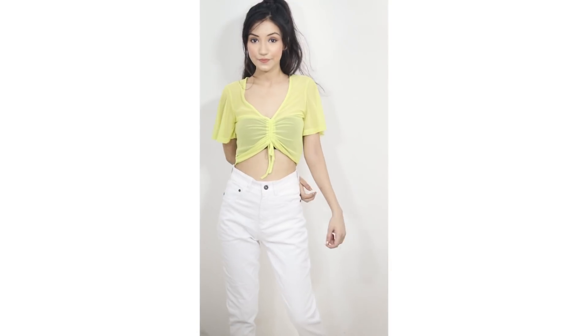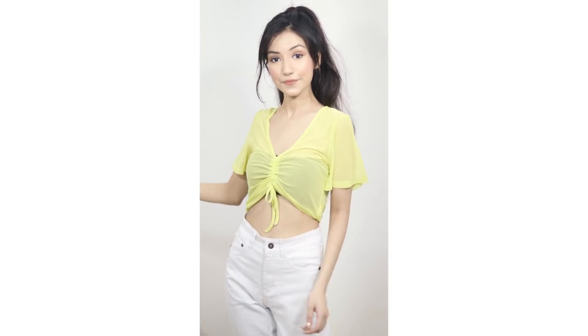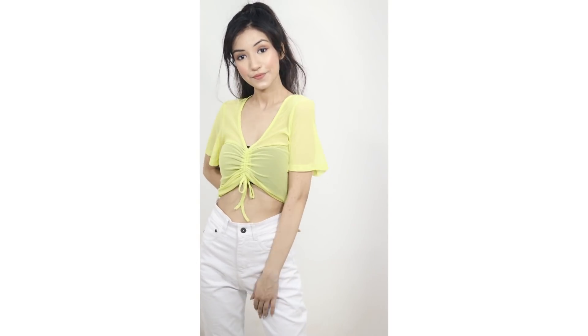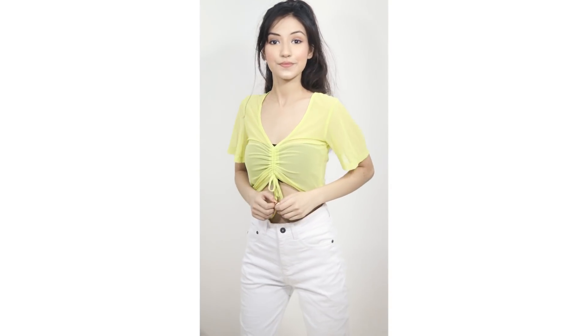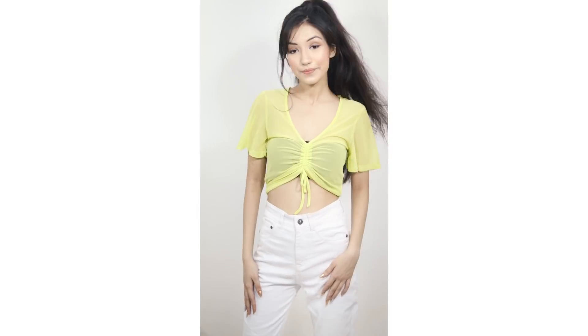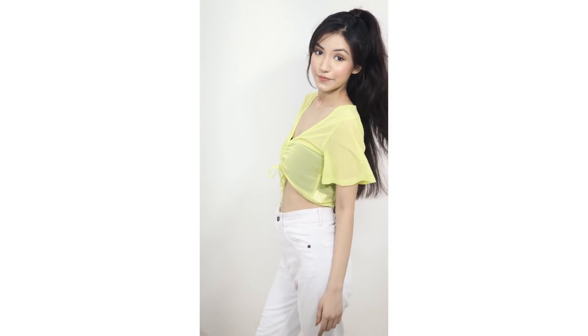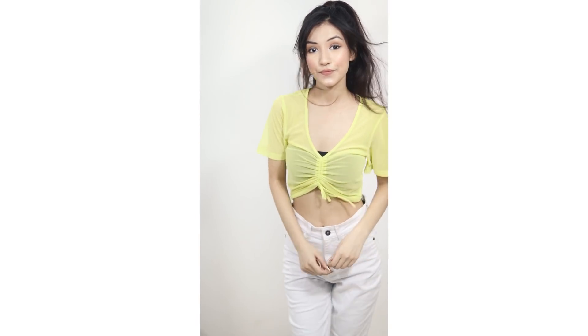Moving on to the next one — I paired my white jeans with this neon shade crop top. I think this one is very beautiful and cute. It looks simple but it's very beautiful. This look is my favorite, and you can try it with a high ponytail — it's very beautiful.